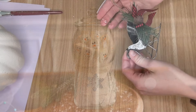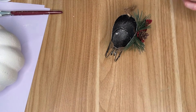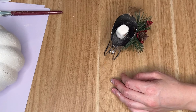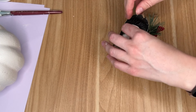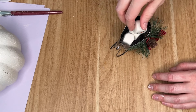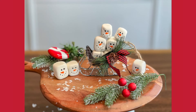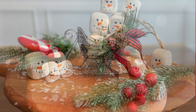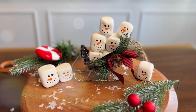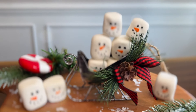The last way I'm going to show you how to style these snowman marshmallows is as a Christmas ornament. I grabbed this sled ornament from the Dollar Tree — I don't remember seeing them last year so they might be new — and placed all of the snowman marshmallows inside the sled. Of course, use some hot glue or other adhesive if you're going to hang it on your tree.